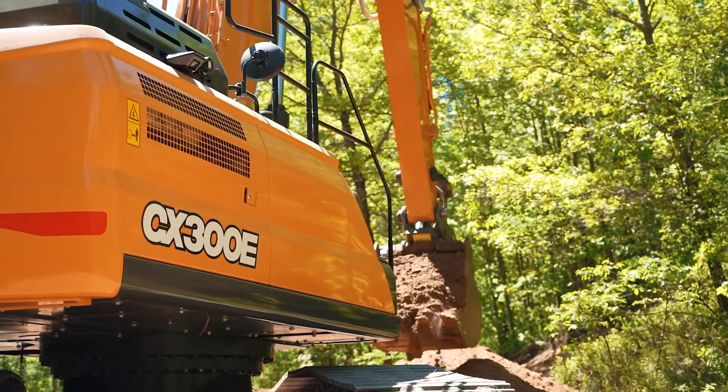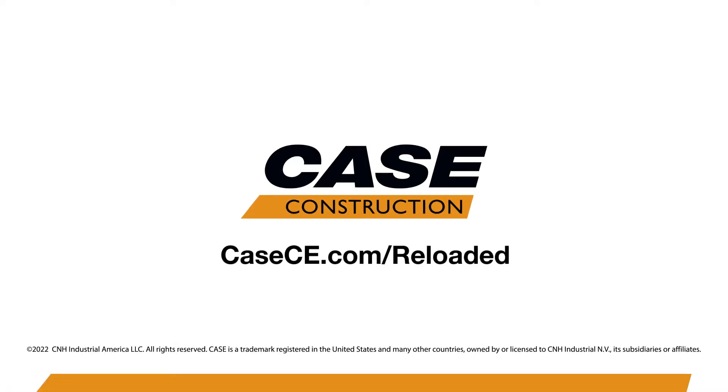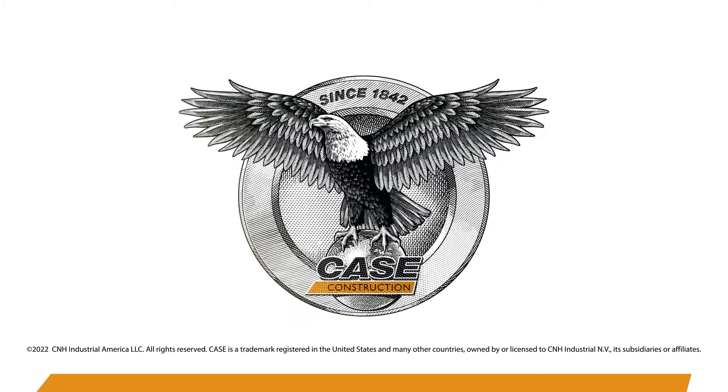Contact your local Case dealer to learn more today about the E-Series, or visit us online at casece.com for more information.